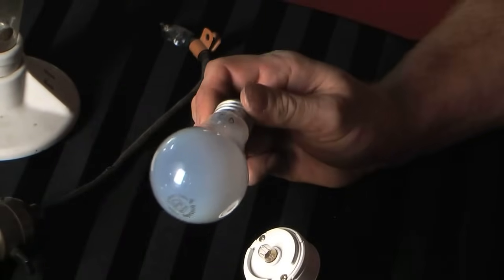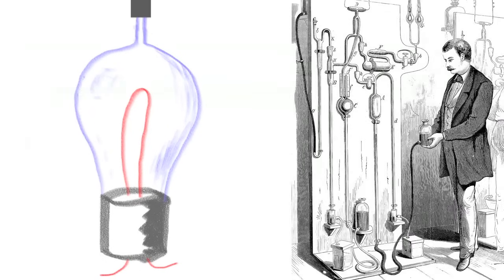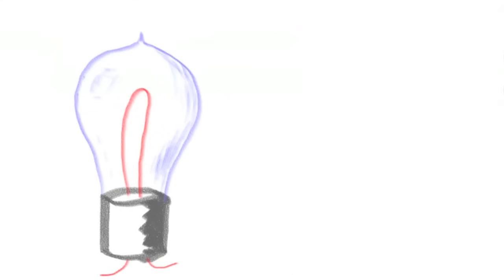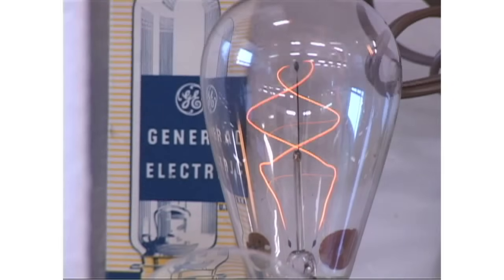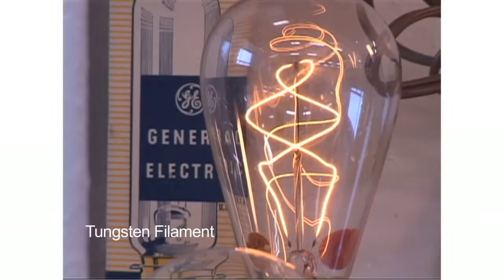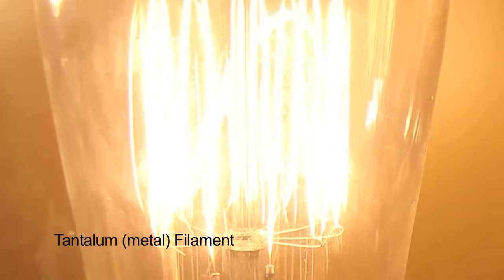How it works is a very simple principle: incandescence. You have a material, whether it be carbon or tungsten — tungsten is a metal — that you place inside a glass bulb. You pass current through this material, which is really a fine wire. It's a resistor; the current can't pass through it easily, so when the current tries to pass through the wire, it heats up, and in doing so it creates photons, which is light, and also gives off radiant heat energy — infrared energy.